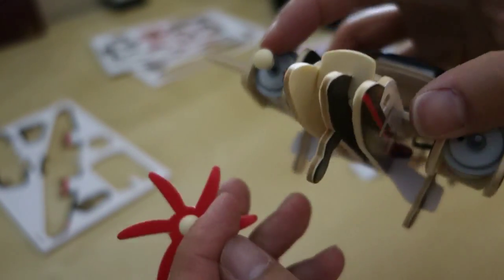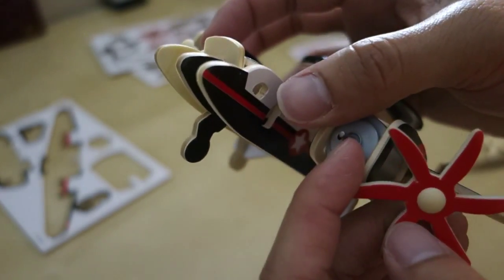So we take these pieces off here, install them on the propeller, and then mount them back on the motor like that.